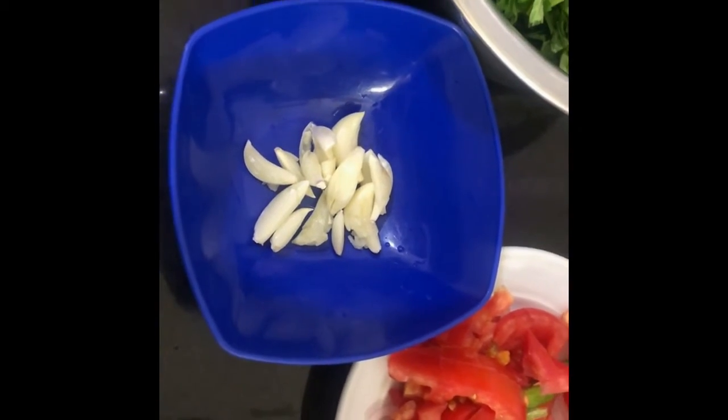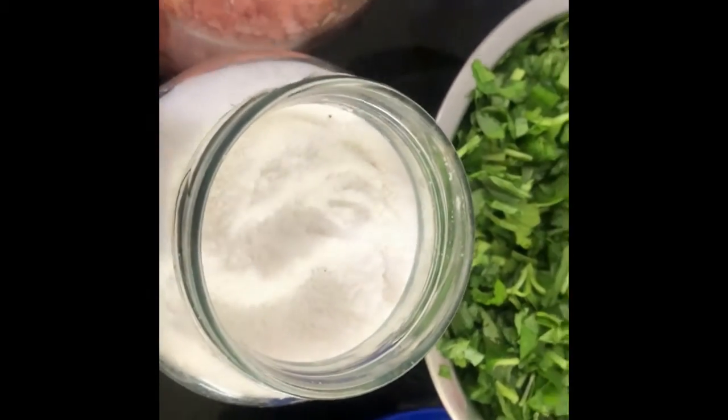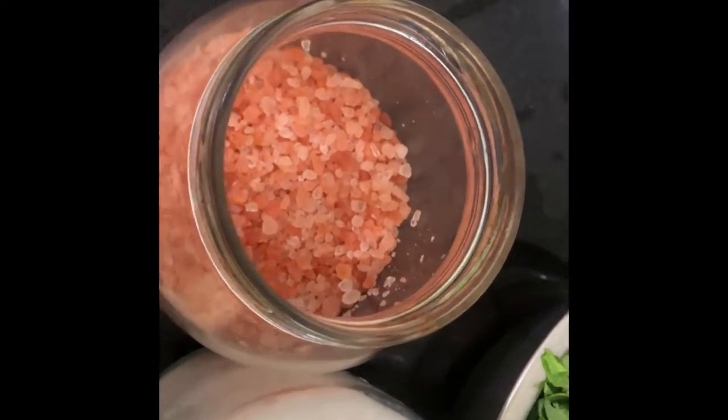7-8 garlic pods, table salt, Himalayan salt — Himalayan salt contains some extra minerals compared to sea salt — and grated coconut.